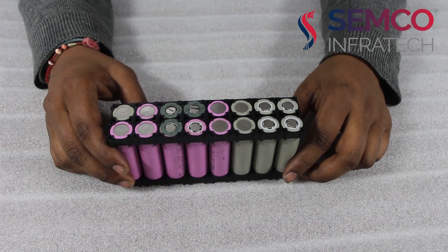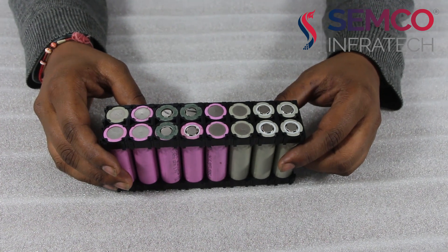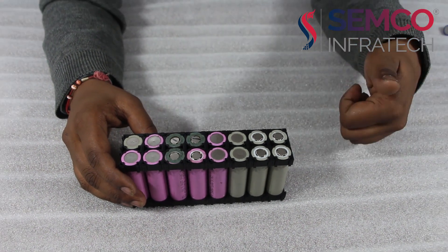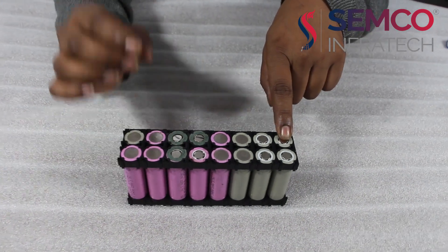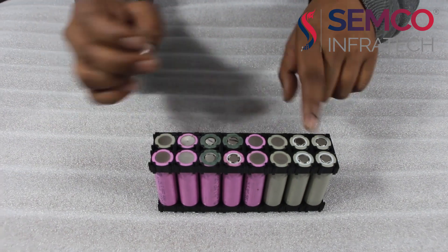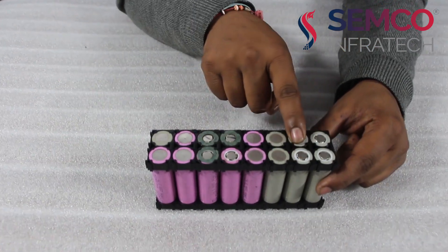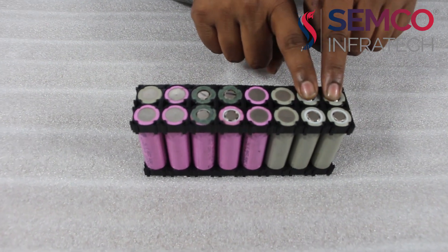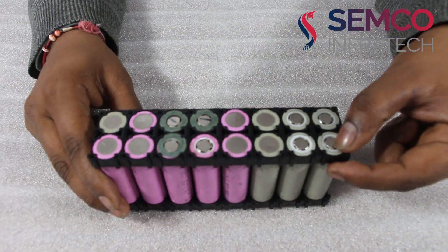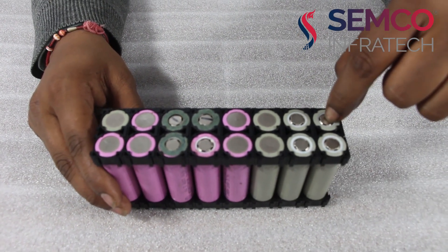Now I am going to tell you about how to do series and parallel for making the battery pack. If I add cells in series, that will add up the voltage. If I add cells in parallel, that will add the capacity or Ah. Like I am using the NMC type of cell of 4.2V and its single cell capacity is 2.5Ah.